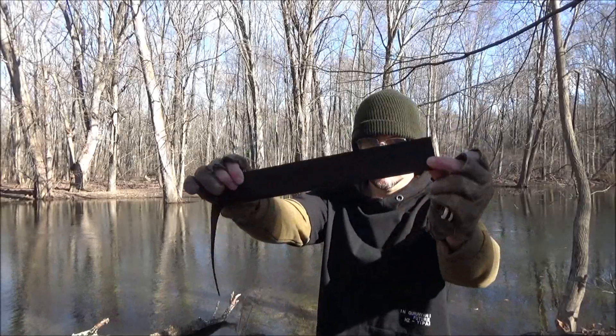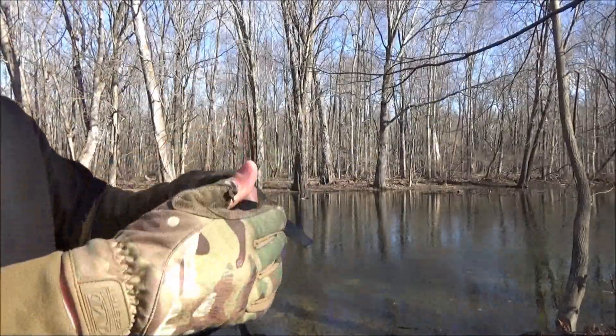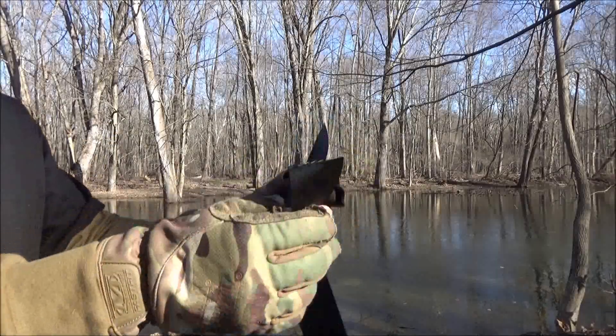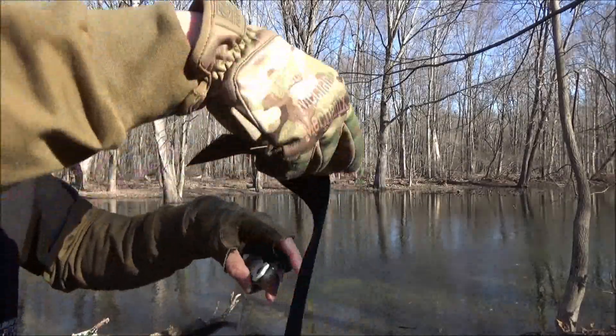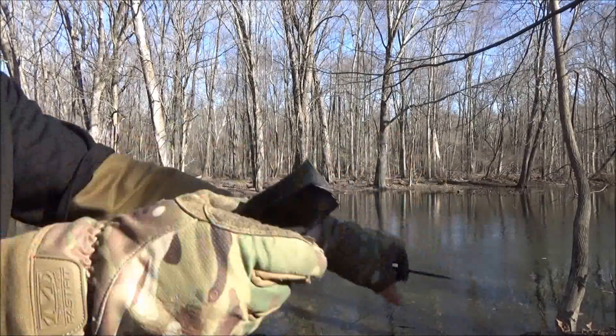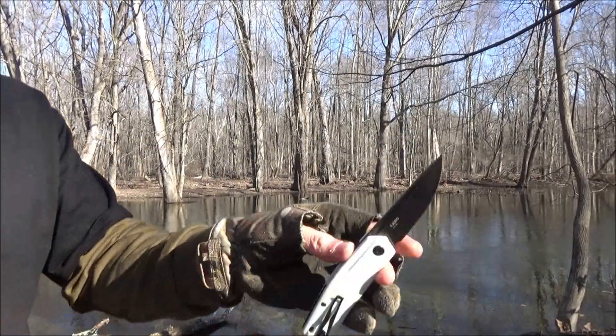Next up we got the familiar strap material, kind of like a seat belt, and the wind was fierce that day. Sliced right through. Strong winds and well below freezing with the windchill. Knife performed admirably.